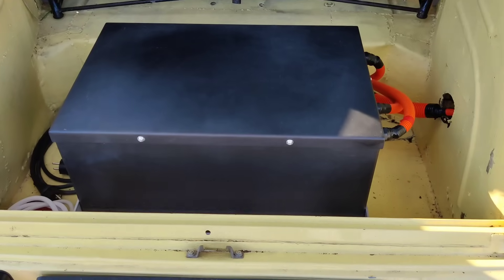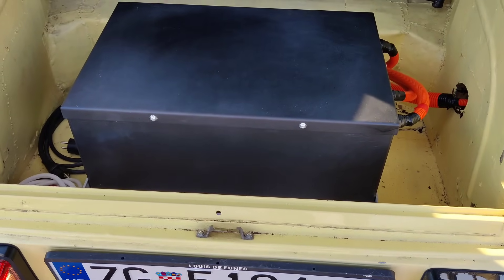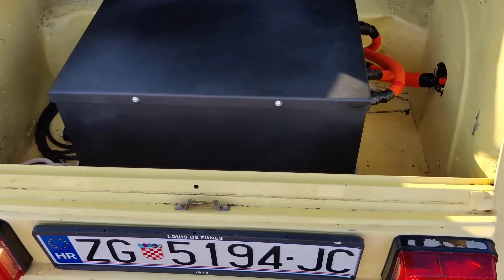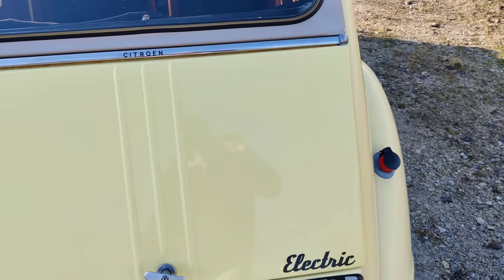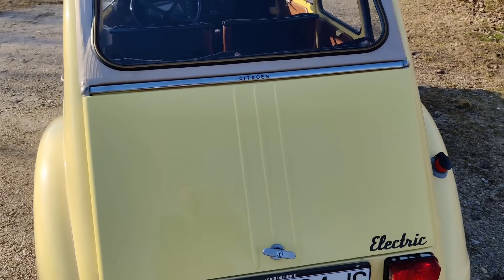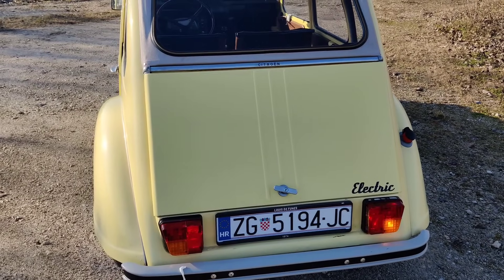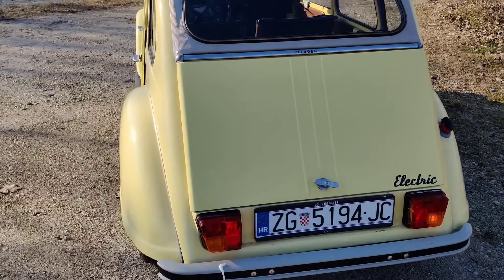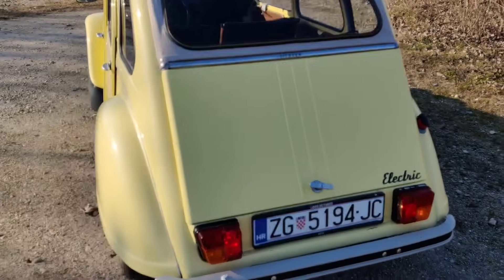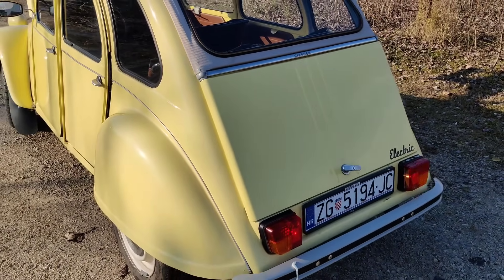From the inside you can see our battery — it's 12 kilowatt-hours, LFP or lithium iron phosphate chemistry. The 12 kWh battery gives around 100 kilometers of range. This battery is not flammable like other lithium batteries, and it can be easily maintained — it's much safer and has a longer lifespan.